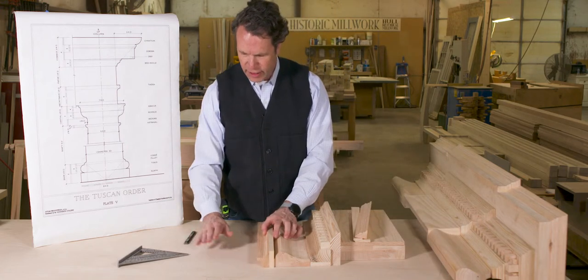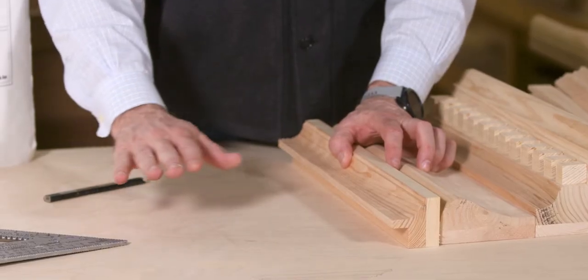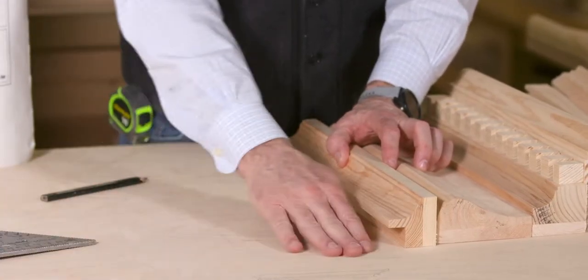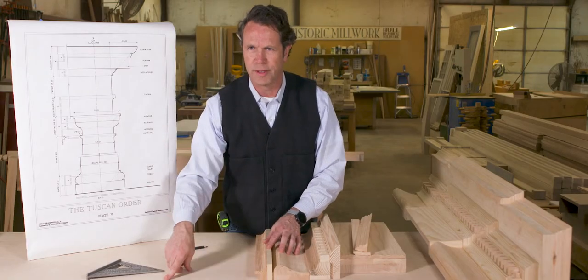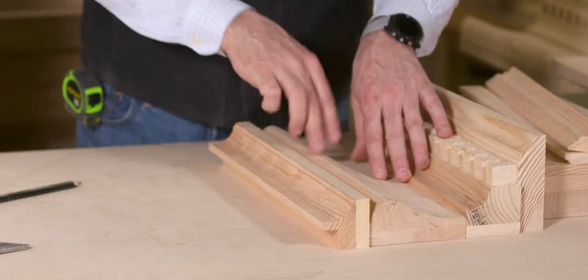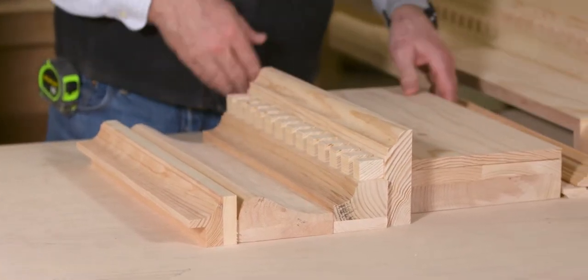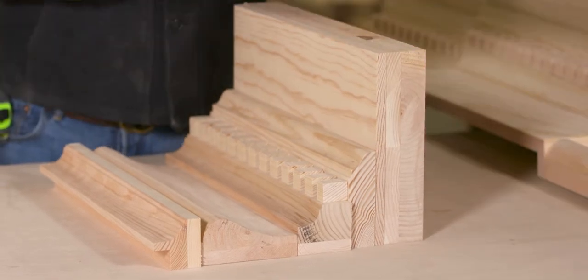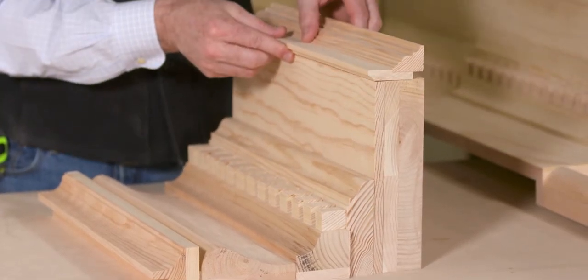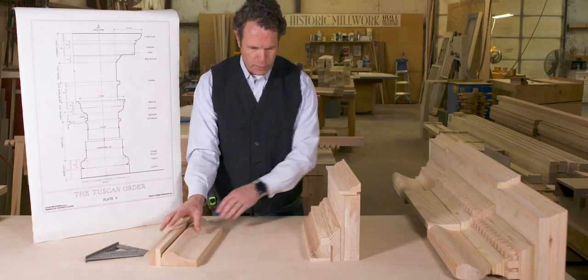Let's pretend our firebox is down here. The marble that surrounds the fireplace is right here — this is called the tinea. It runs across and around your opening. Then we have our frieze, and finally we have our cornice, which is a collection of different parts and pieces that, when put together, create a beautiful whole.